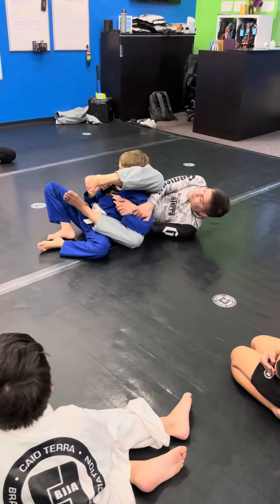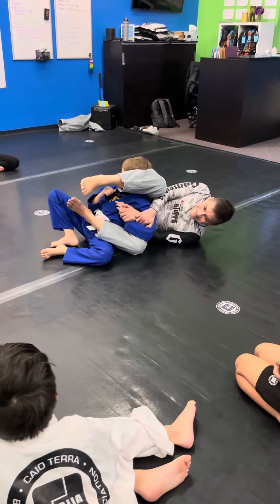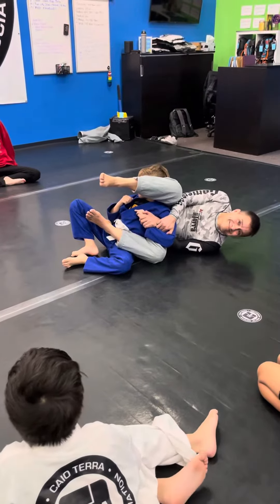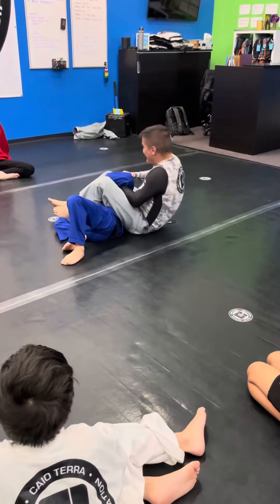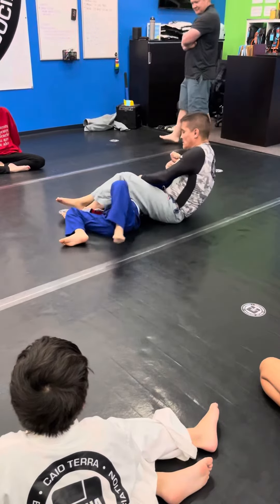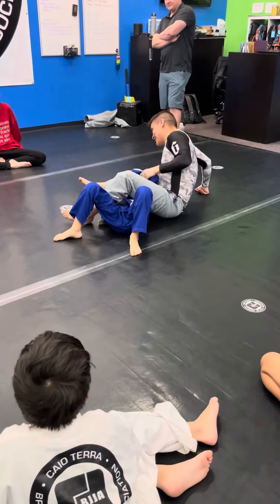Since I can't pull his elbow to me, I've got to trap his arm to him. I can now roll my hand through — either grab my own arm or grab his arm. Grabbing my own arm is fine. The next couple steps are the same: I step, I cross.